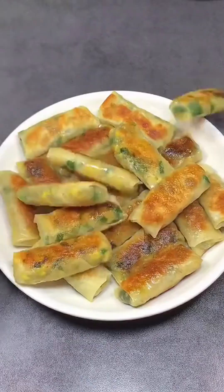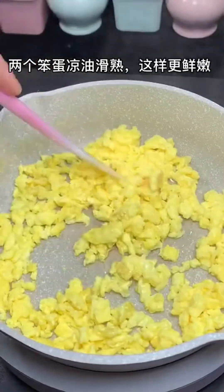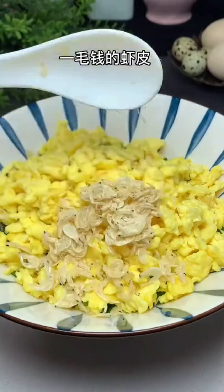Some netizens recently made fun of me, saying my family sells dumpling wrappers — but actually I also sell wonton wrappers. I just want to cook with heart and make delicious dishes using ordinary ingredients. Today I will share with you a recipe for lazy spring rolls using wonton wrappers.